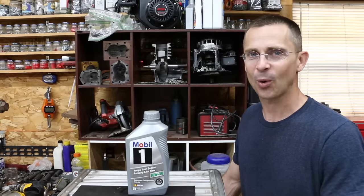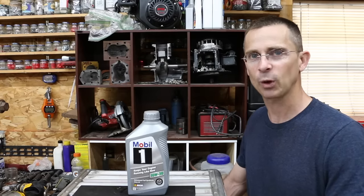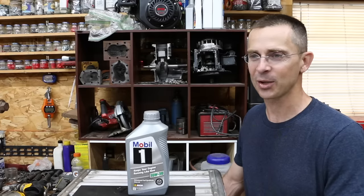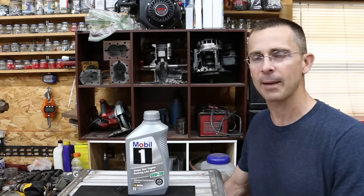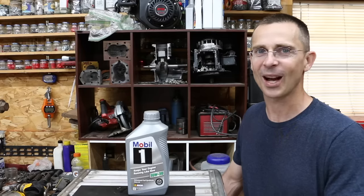In a previous video, we tested two-stroke oil in a four-stroke engine. We added two-stroke pre-mixed fuel to the gas tank of a four-stroke engine and ran it for a while. No sort of issues took place. The engine ran fine — maybe a little bit more carbon buildup on the spark plug, maybe a little bit more engine smoke, but not a whole lot.